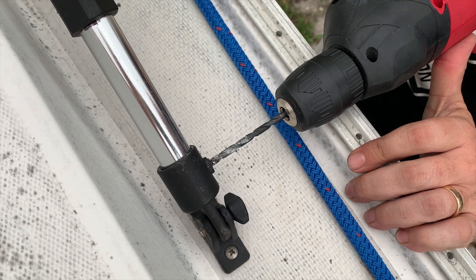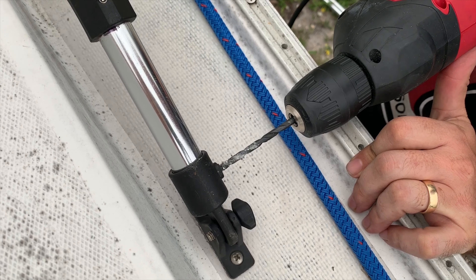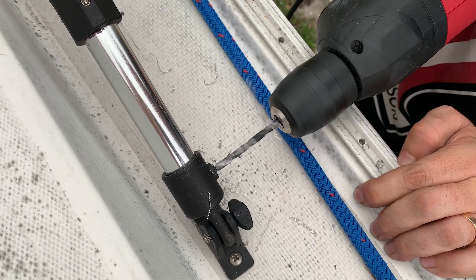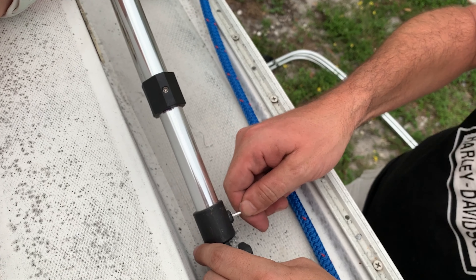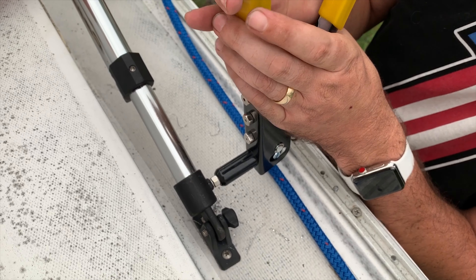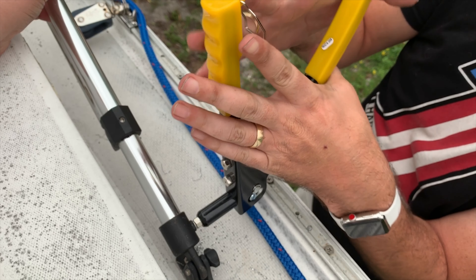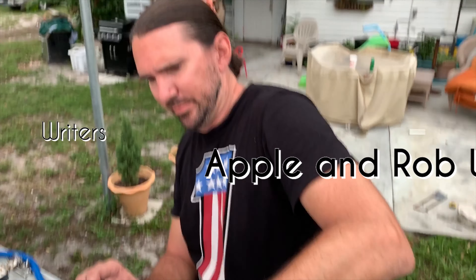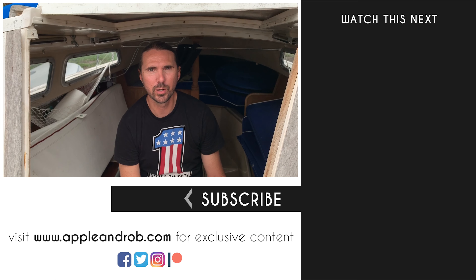It's got to go a little bit higher. All right, we got our new bimini top installed and cut down, and she's pretty much ready to get to the water. We're going to get her all cleaned up now, as the boat is just absolutely filthy, and get ready to head to the water soon.